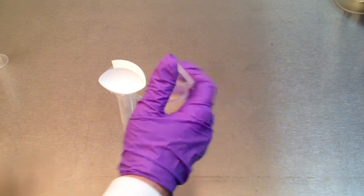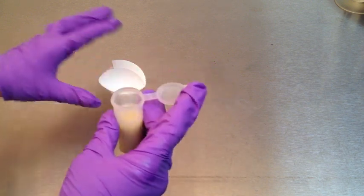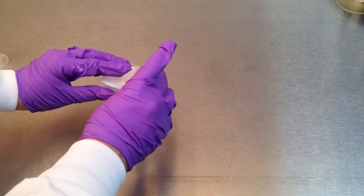Using the filter paper, a funnel, and a clean extraction tube, filter the extract into the clean extraction tube.